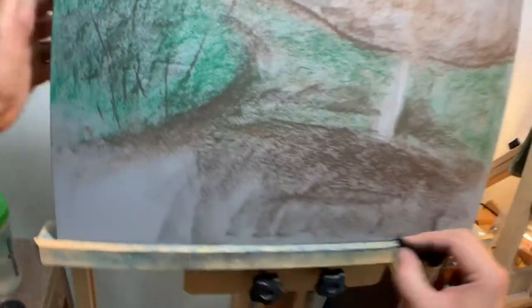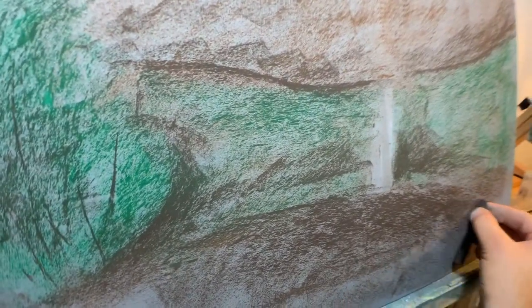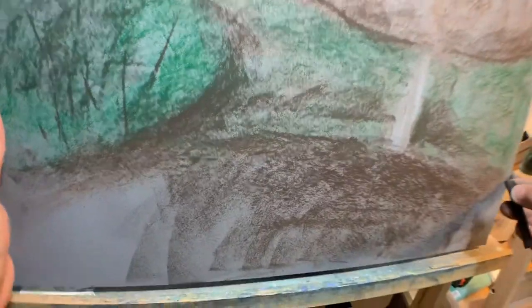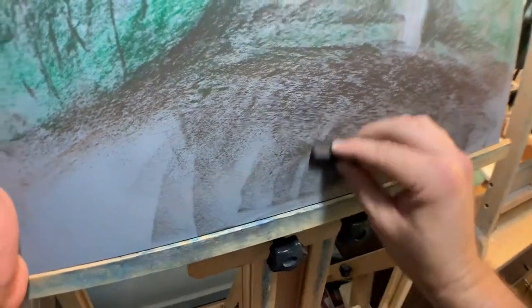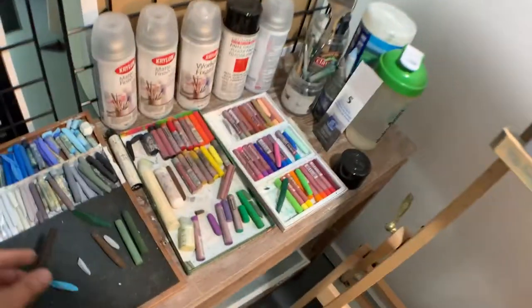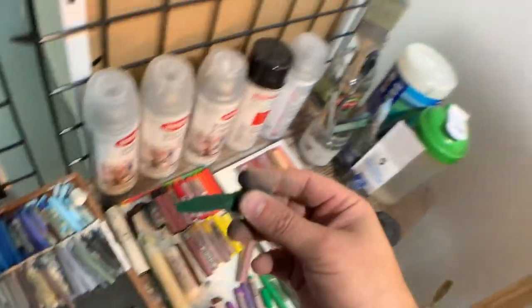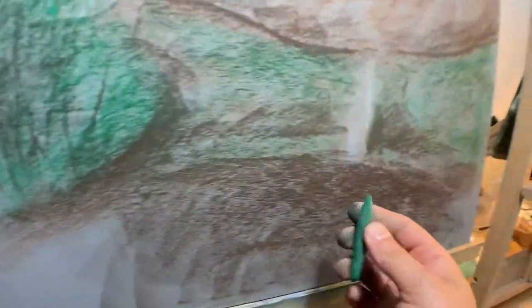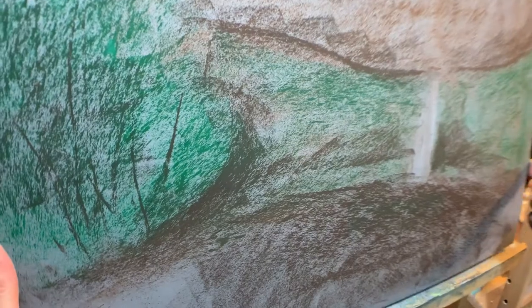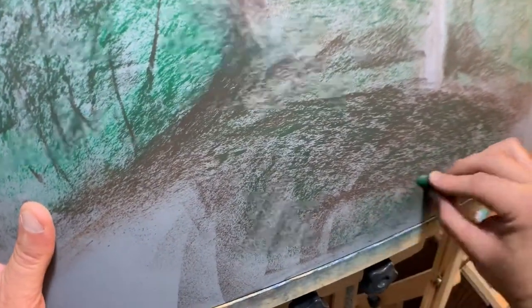You can see the scene is kind of taking shape. I'm just working the very first layer here — defining composition, defining darks, kind of defining where things are going to be. I'm going to bring a little blue to the water — actually it's a little bit more green than it is blue. So I'm going to take this green and go over the dark water with it, because that water does have a green tint to it — a nice dark deep green color. I'm going to get these two colors working together.